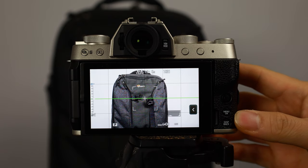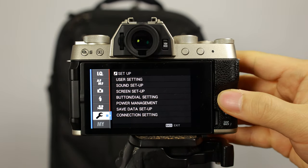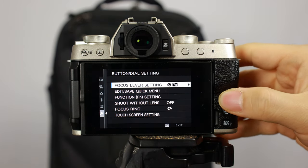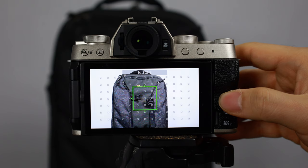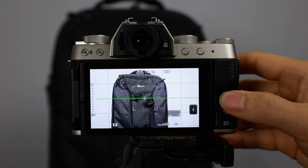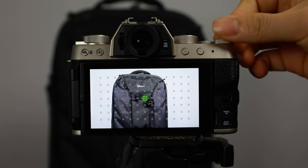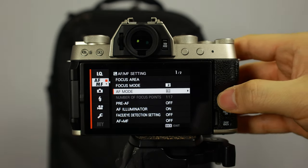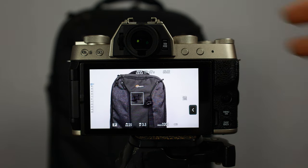There is a way around it: when you hit the menu button you can go into the wrench or setup menu, then into buttons and dials. On the first option, focus lever settings, if you switch it to on, instead of letting you punch in focus with the knob, it allows you to go into the focus area where you can immediately change to different types of focus mode. This is probably the best way to use all focus.